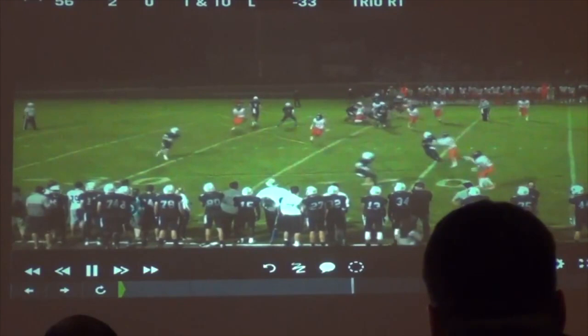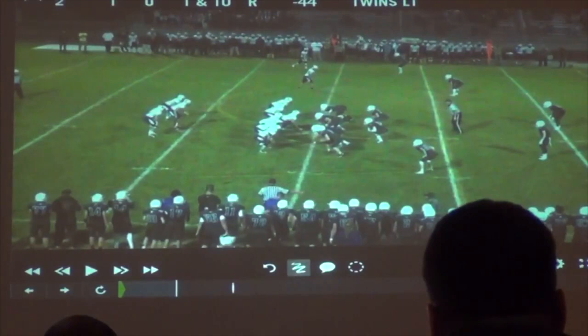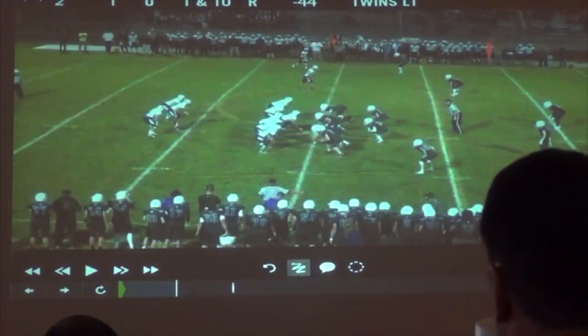For our receivers on the bubble, we just want them to be a blocker. Tell them slow off the line, stop blocking initially — just get on. We don't tell them 'you've got to get the thing to the sideline.' We just want them to square the defender up and take him where he wants to go, and let that receiver go where he needs to.